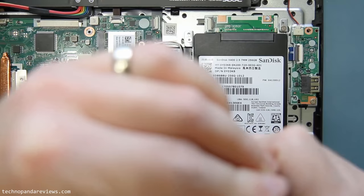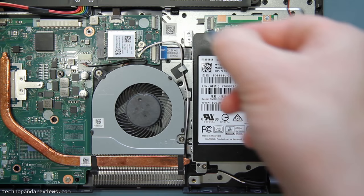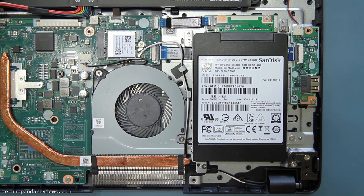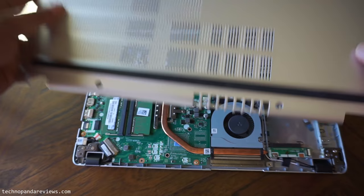The final step is to connect the SSD to the motherboard. We will use the cable which Acer has already provided. As you can see, there are locking clips and we need to pull up these locking clips. The cable has one side labeled MB, which is for the motherboard side. Take that side of the cable and connect it to the motherboard connector. Once you have connected the cable, push down the locking clip to secure the cable.